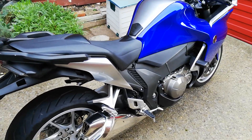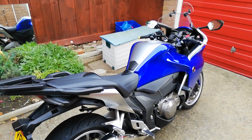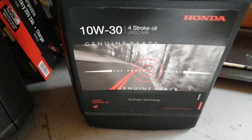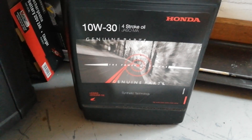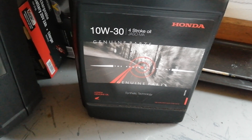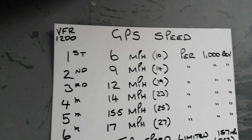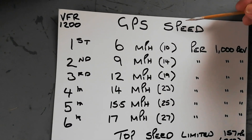I'd like to finish with a bit on the gear ratios — just some information that might help the nerdy types among us. I've done a chart of the gear ratios based on GPS data. Bear with me.